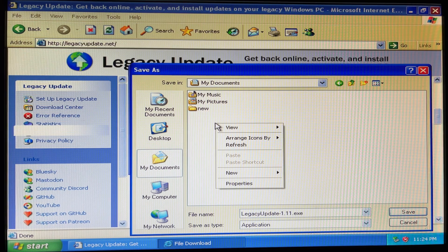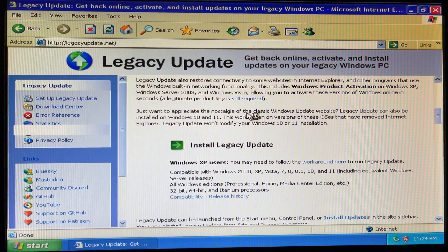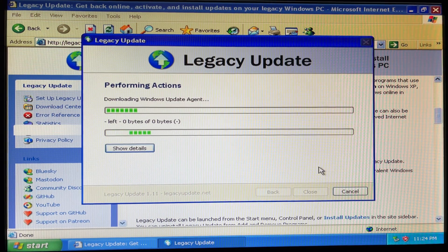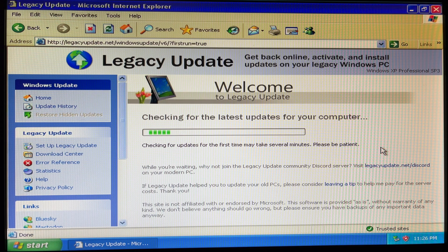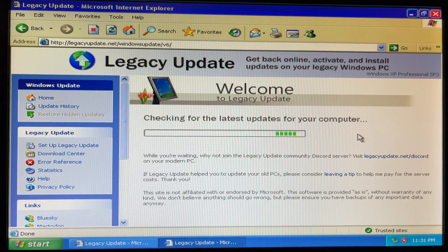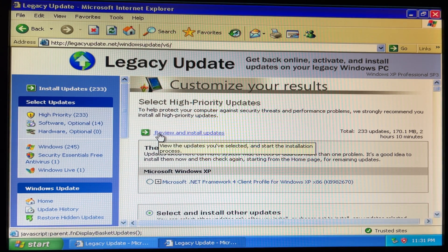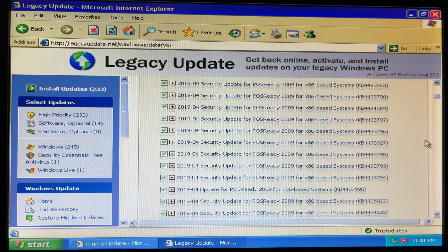Save — there's not a downloads folder, so I'll make one. Run it. I'm gonna enable that, we have to do all of that. Install. Checking for the latest updates, may take several minutes — I'm gonna stop recording and come back. Okay, download and install now. Complete! Yay. Is it in here? Oh yeah, Legacy Update.